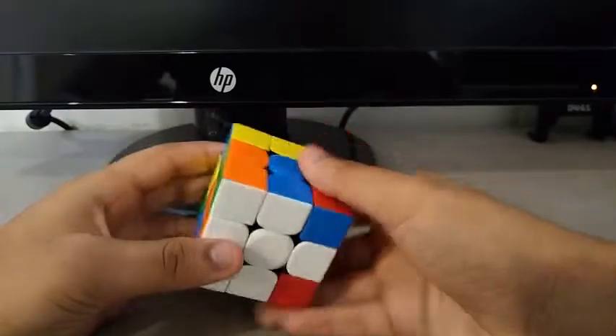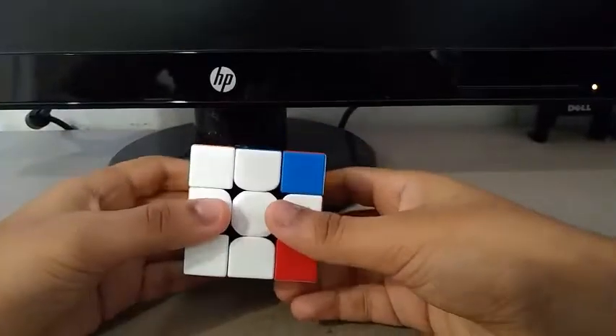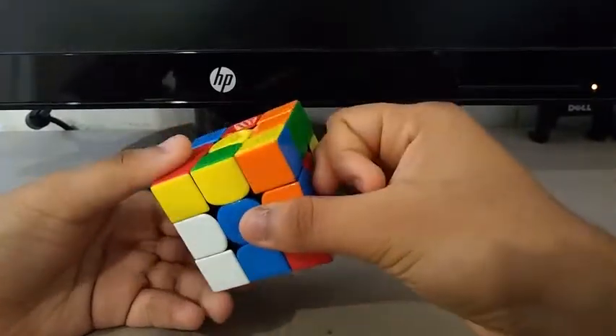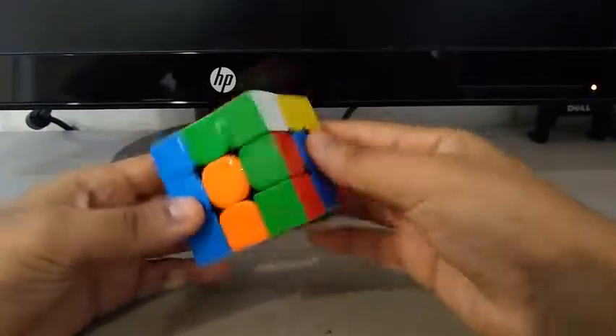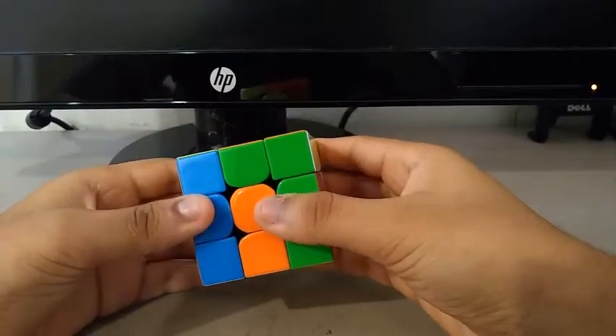Now for the first pair, I immediately see the green and orange, which is solved but not in the right spot. So I do an X prime, then an L prime U2 L U2 to take it out of its place. Then a Y prime, and to insert it I do something like this.